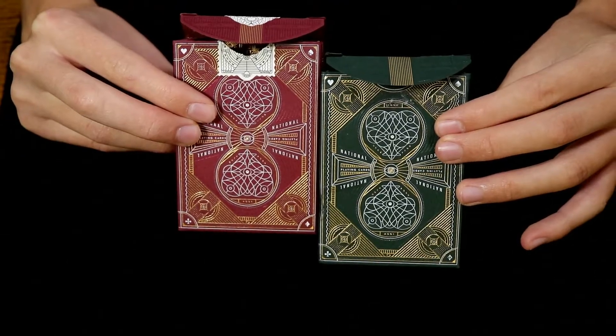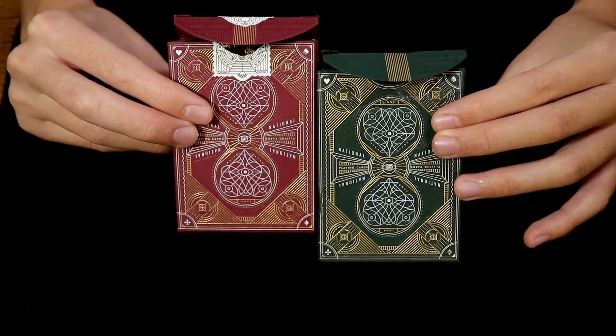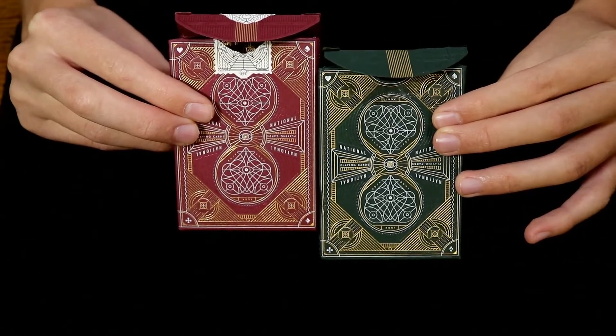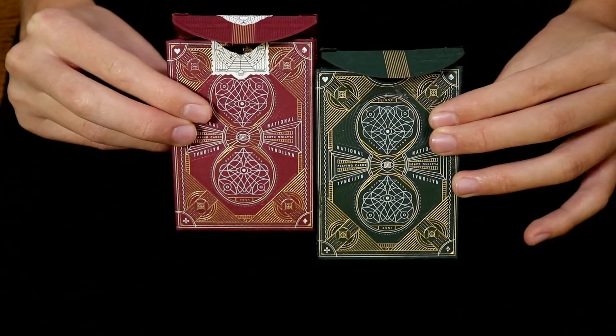Before I continue, a quick note: the red and green versions, along with the black version of this deck, are all exactly identical in design except for their colorations.